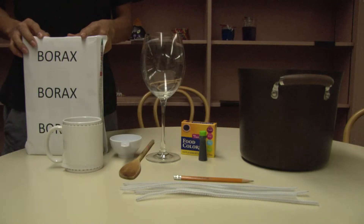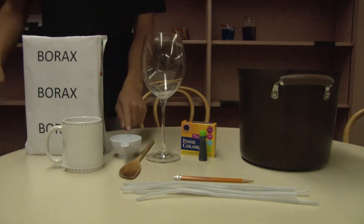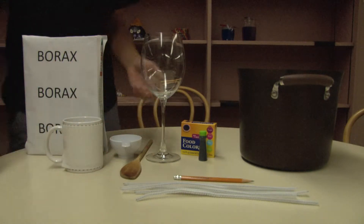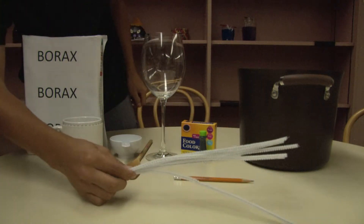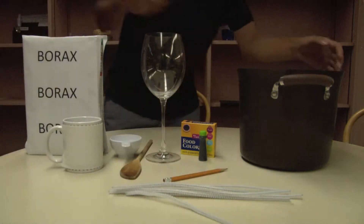Borax, teacup, measuring cup, spoon, wine glass, food coloring, pipe cleaners, pencil, pot.